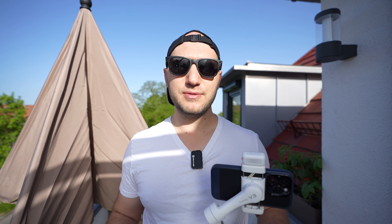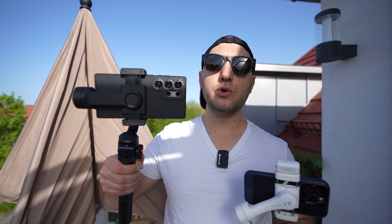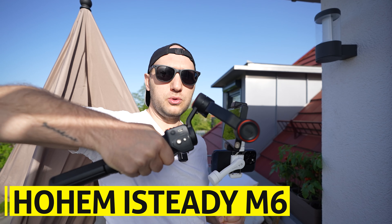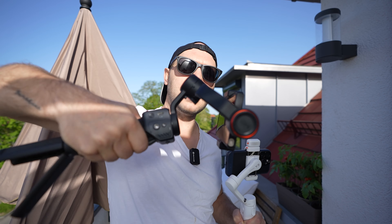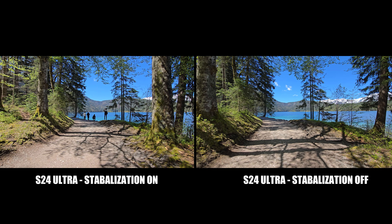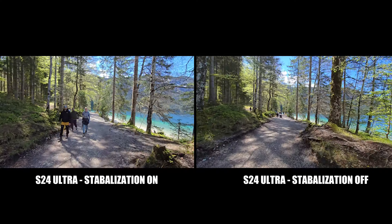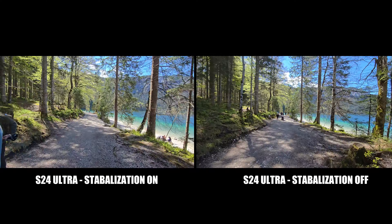When you pair the gimbal with a phone that has lens stabilization, the results are amazing — both stabilizations complement each other. But if you have a phone without lens stabilization, it's better to grab a gimbal like the Hohem M6, because the tilt axis is not limited and you can hold the gimbal around 45 degrees. When you're running, that will compensate a lot of the shake. Here is how it looks when we turn off the phone stabilization with the Hohem iSteady V3.